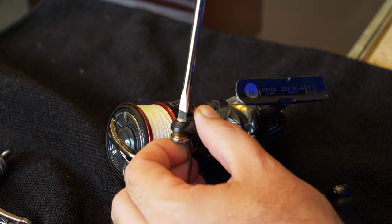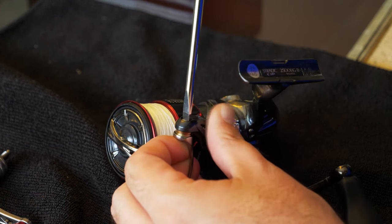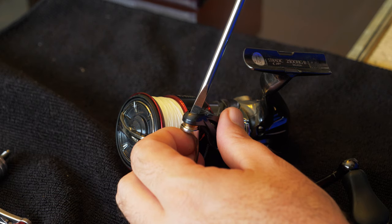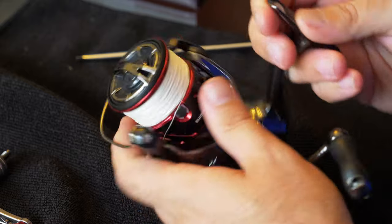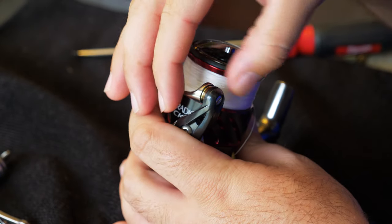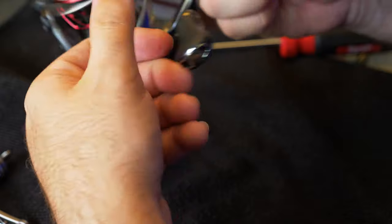Now I'm just screwing it back in. You can see that Shimano used some type of loctite or something in that nature. I just verify every once in a while that this is tight. Be careful because it can come loose, but you don't want to over-tighten it when you put it back in. Once the screw is installed, take your fingertip and make sure that bearing is acting the way it's supposed to - moving back and forth with ease. It's ready to go.